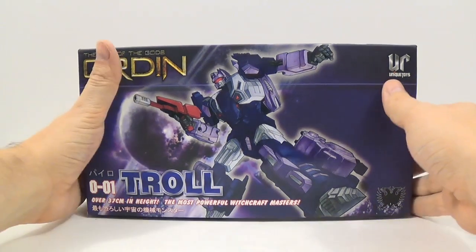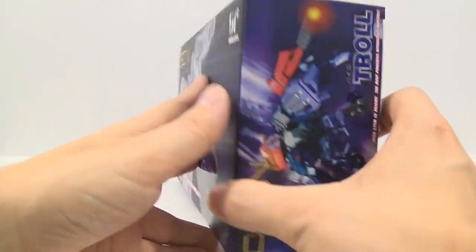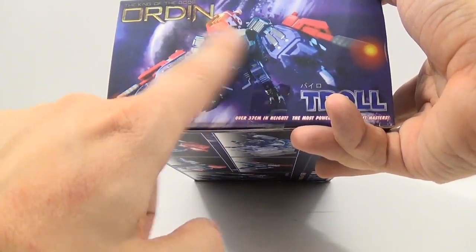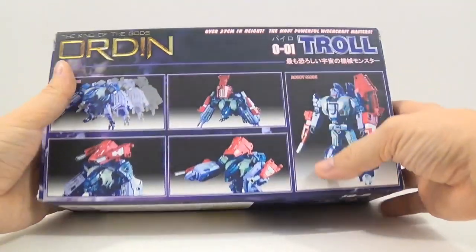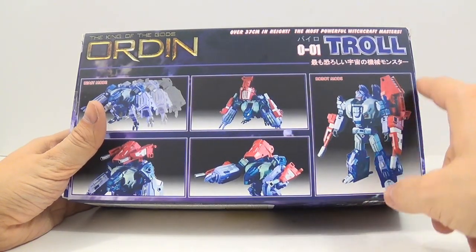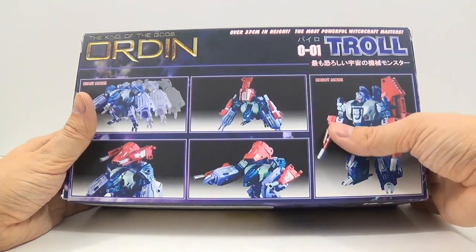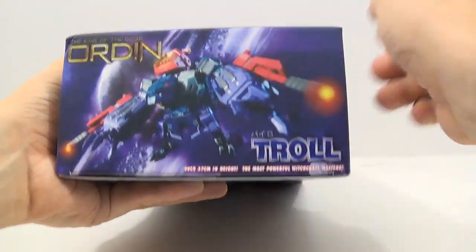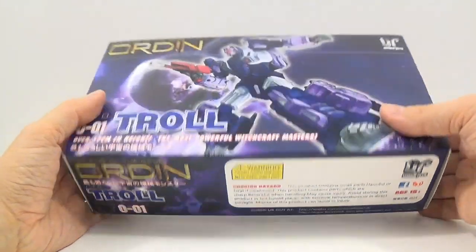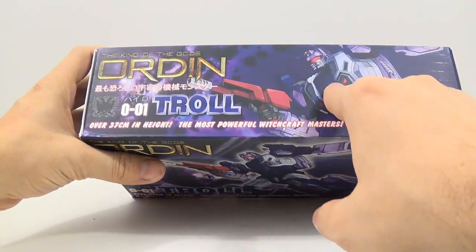Let's go ahead and take a look at the box. On the front cover there's a drawn picture of him, and a straight up picture of Troll in his alternate mode. On the back you have pictures of him in various modes — combined with some of his weapons, his robot mode, his beast mode, and with his weapons attached in different ways. On the other side you have that same picture, and the bottom of the box has some warning and choking hazard things. The top of the box has basically the same picture again, just a little bit smaller.